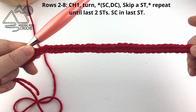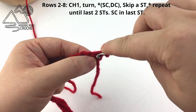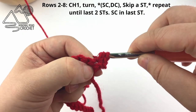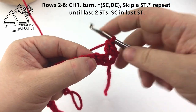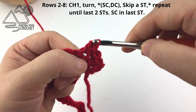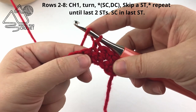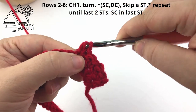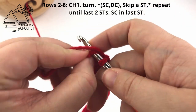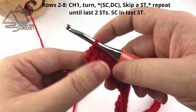Now we're going to continue on to Row 2. Chain one and turn your work. We are going to both single crochet and then double crochet into the first stitch — into the same stitch. Now skip a stitch, and in the following stitch single crochet and double crochet. Skip a stitch again and in the next one single crochet and double crochet. This will be our stitch pattern all the way across. Continue repeating the stitch pattern until you only have two stitches left, then skip the second to last stitch and work a single crochet into the very last stitch. Repeat Row 2 until you have a total of eight rows.